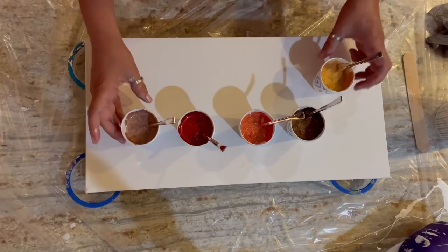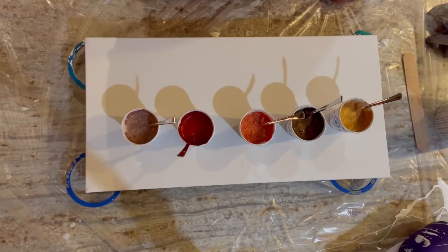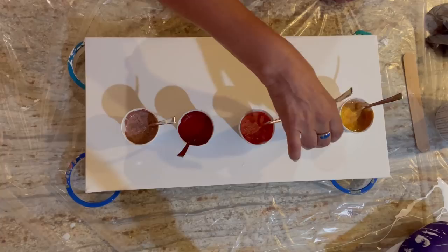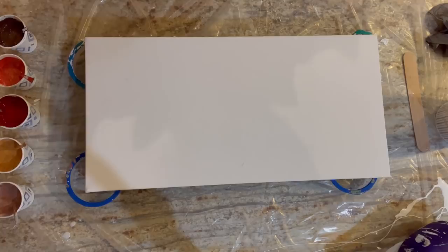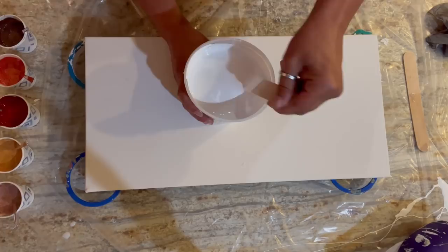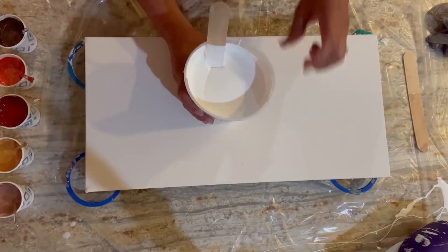I'm just going to stare at the palette for a second and figure out my order for my puddles. When I did the first video I just went dark to light, but I think I'm going to mix it up a little. I want the red and orange together, and I'll put the rose gold and gold together. I also notice there was some sort of booger in my house paint — I saw it pour into the container and now I can't find it — we'll see if it shows up when I pour.